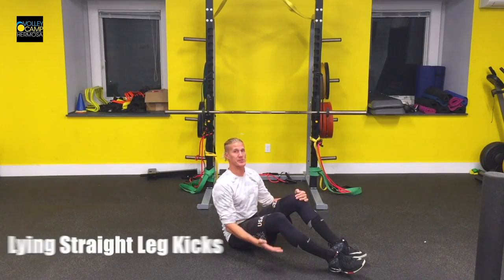These are your lying straight leg kicks. Bend one knee, extend the other, lie back, and then kick up to increase your range of motion.